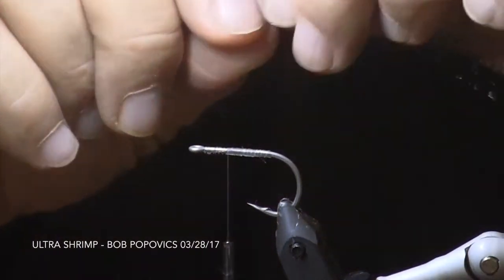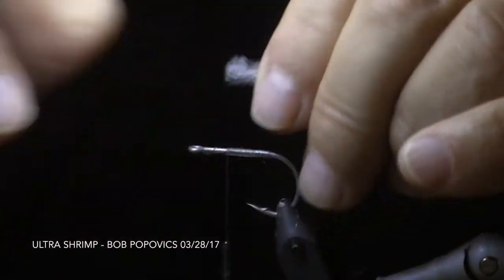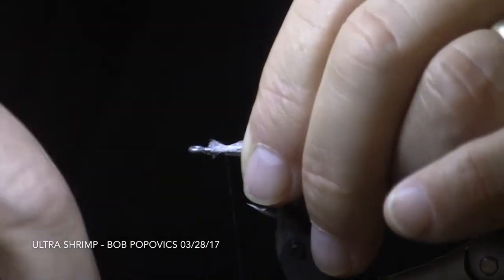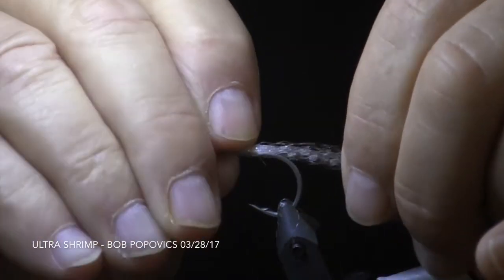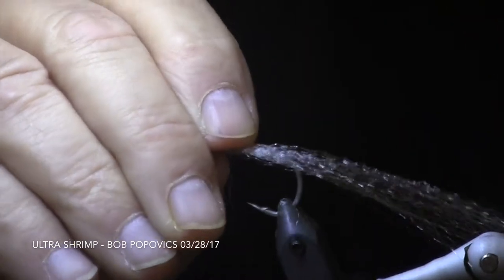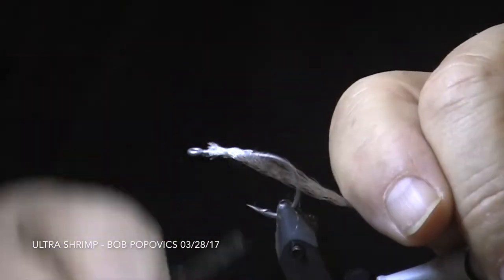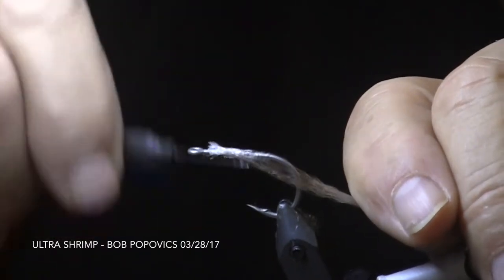We start this fly by laying a thread base of monothread up and down the hook shank, and we attach our first clump of Ultra Hair behind the hook eye, leaving a small space. As we move our thread to the back of the hook, securing the Ultra Hair, we pull down on the Ultra Hair.